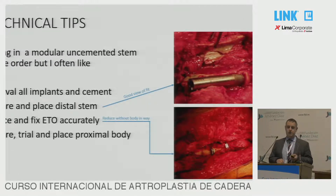If you're putting a modular uncemented stem back in again, you can have flexibility on the order. The order I normally use: I do the osteotomy, remove the implants, then prepare and place the distal stem when you can see it nicely without the osteotomy closed, then close the osteotomy around it, then put the trial and put the proximal body on after that. I think that gives you maximum access with minimum damage.